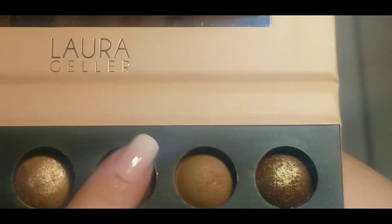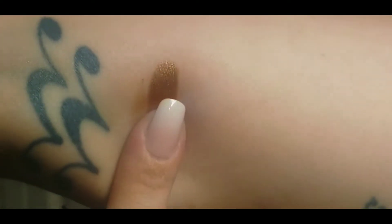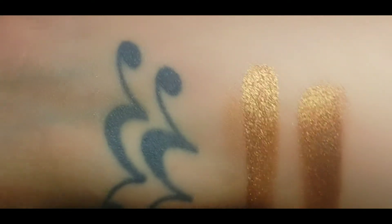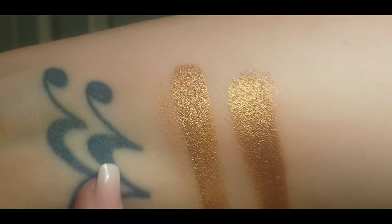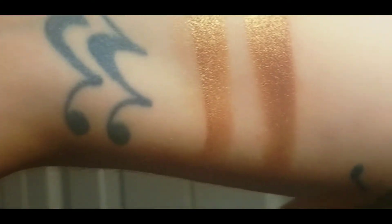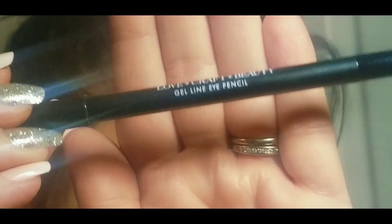I just had to swatch out this apple crumble shade — I didn't plan to use it for the look but I just wanted to show you. It reminded me so much of my Araceli Azteca Eyes Copper shade. Look at the two of them, they are practically the same shade, equally up there in quality. They blend beautifully, which I'm going to show you. That Azteca Copper is one of my favorite shades so I just had to show that quickly.